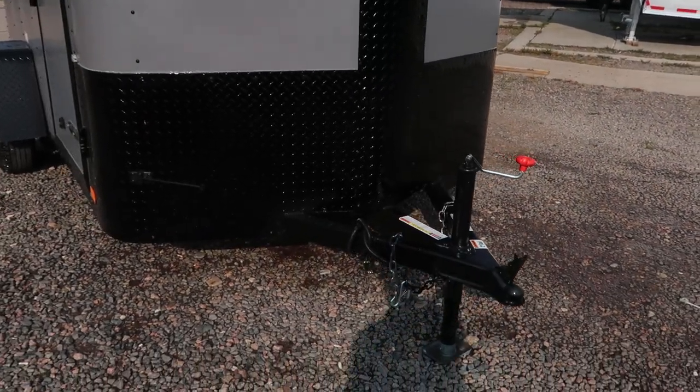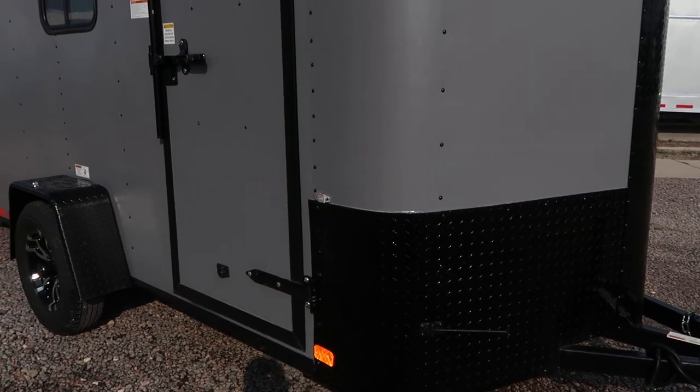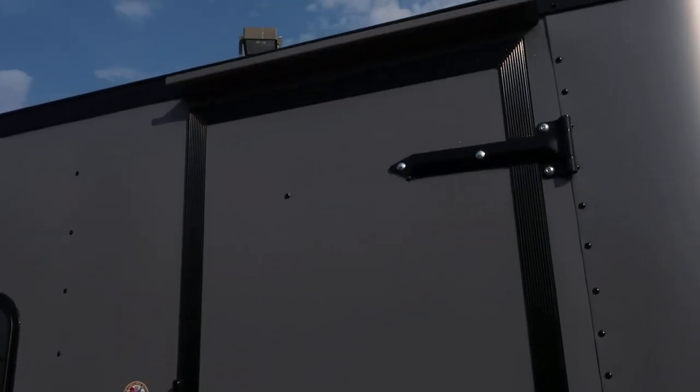Triple tube tongue as well. It is an extended tongue, so that's gonna give you guys a nice turning radius. The side door does come with an RV lock and a cam bar, so you've got double lock protection on that side door, and an overhead gutter.